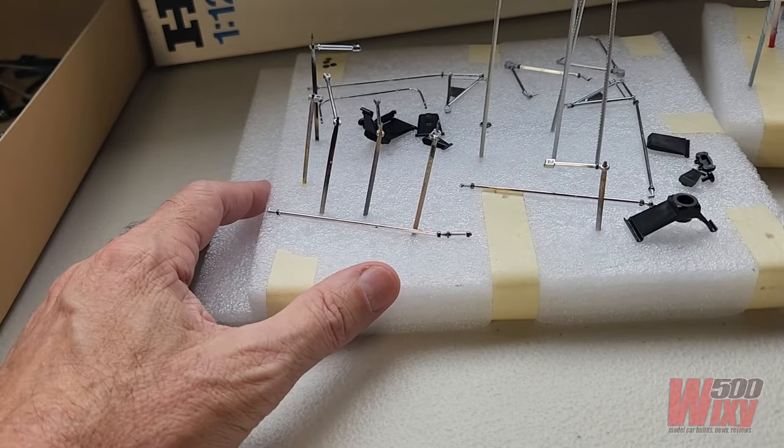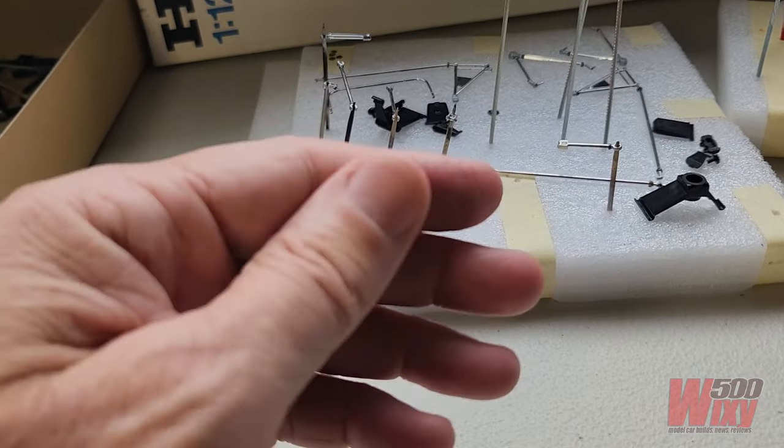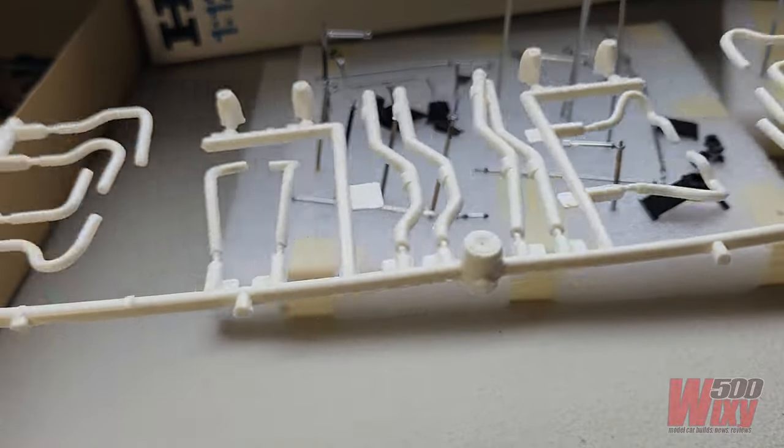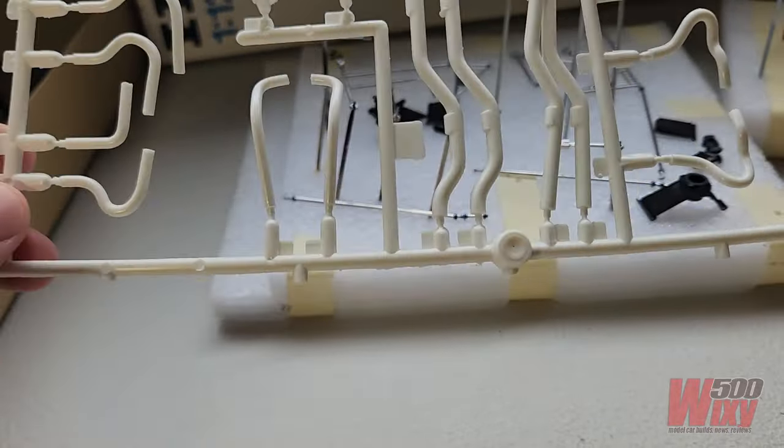That's pretty much most of the suspension parts — still need to assemble and paint the rear uprights, but not much more left there. In fact, there's not a lot left to go at all. The only parts that haven't really been started are the exhausts, and that's the final part of this build.